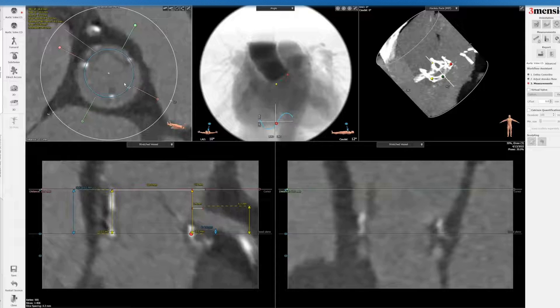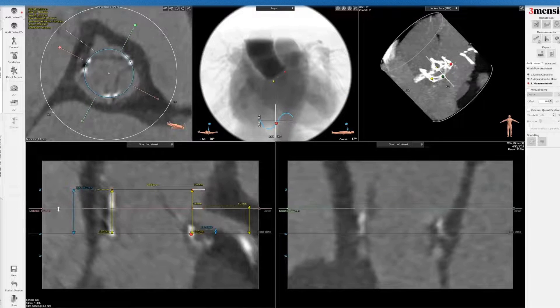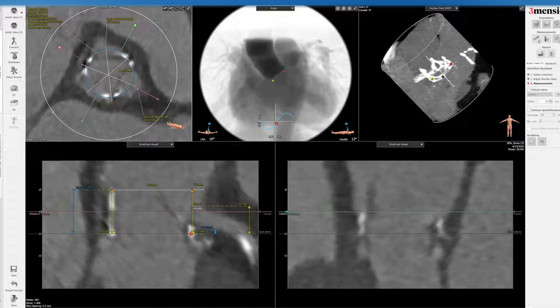When that's done, you can see this is the STJ — I'm going to save that now. I didn't explicitly trace the sinus of Valsalva, but you can see it's very small sinuses. Going from commissural post across, commissural post across, and commissural post across — the sinuses are very effaced, only 22 to 23 millimeters, and 20 millimeters on this view. This patient has a very small sinus. I'll save that.